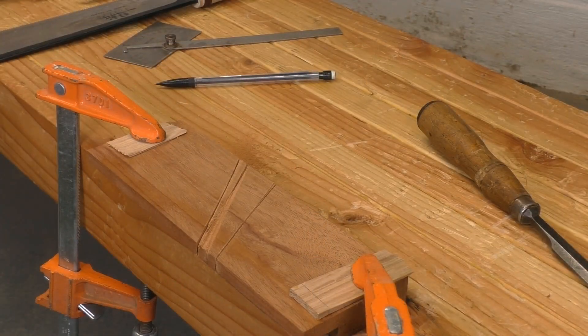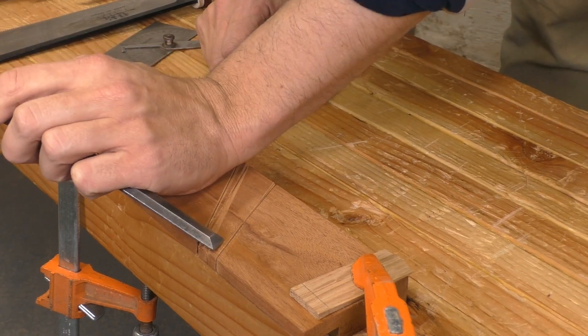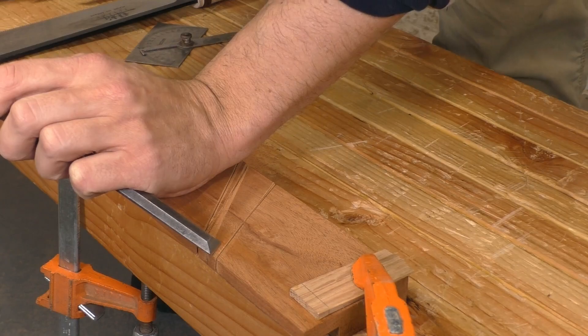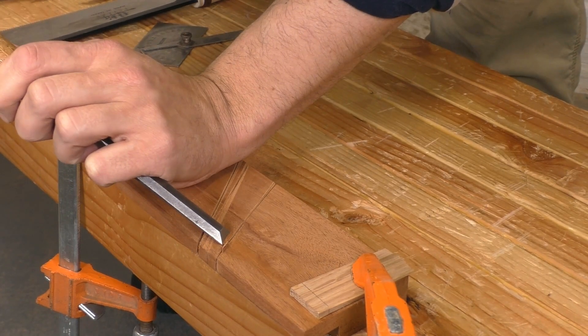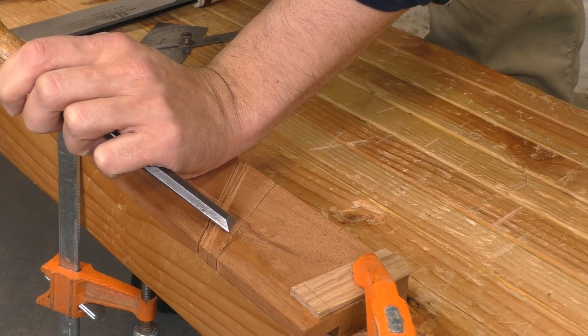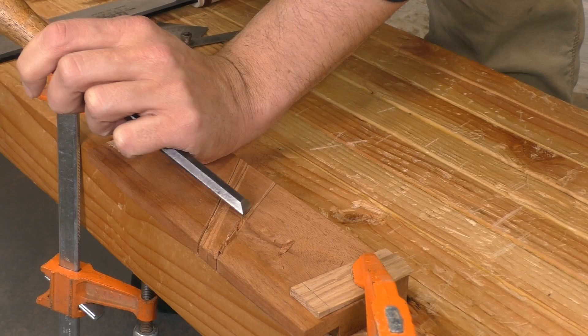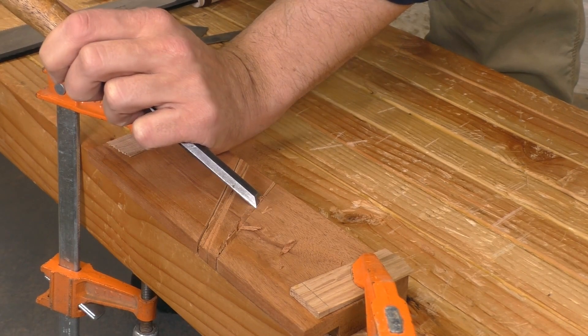I get the first angle cut perfectly, but something went wrong with the second one and I drifted off my line. No problem — I'll just move my line over a little bit and cut a new bed. I admit, this build is not going nearly as smoothly as my last several tool builds, but that happens. Anytime you make a mistake, try not to get frustrated and lose your temper. You can recover from most of your screw-ups.